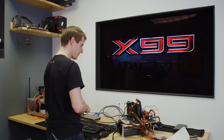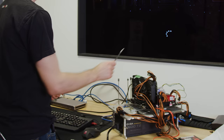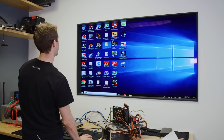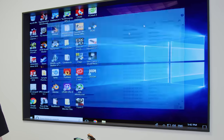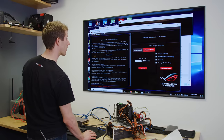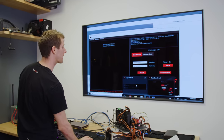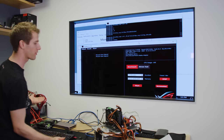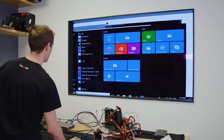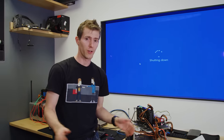Some people get excited by, I don't know, other things. This gets me excited. Look at this — here we are on the desktop. Let's just run a quick stress test. We didn't run the full 15 minutes, but we're sitting at about eight minutes and it did not immediately crash. Let's go ahead and shut this down and find out if the graphics card works.